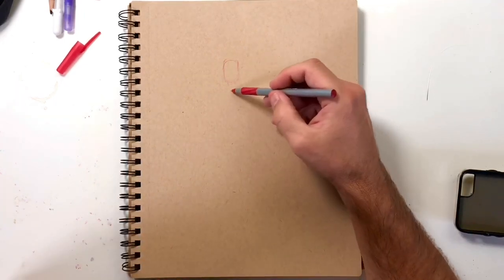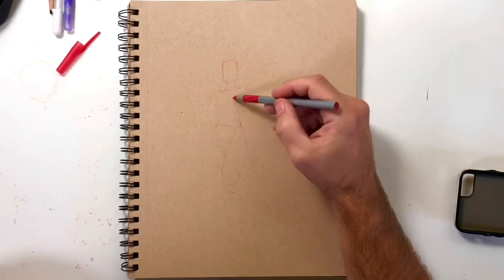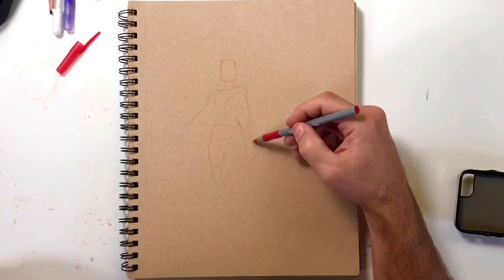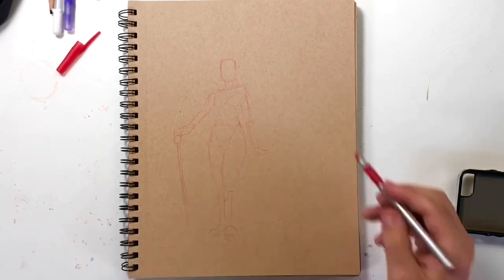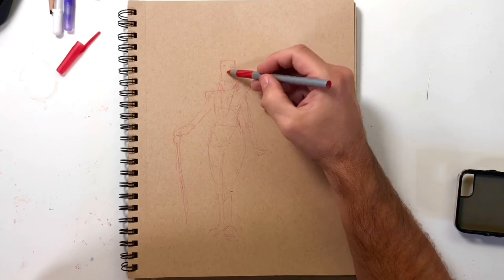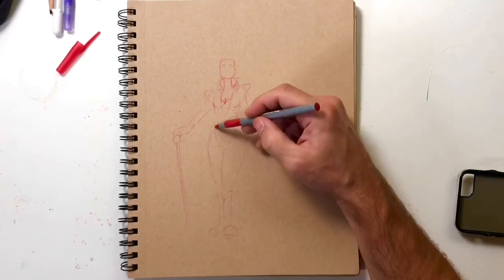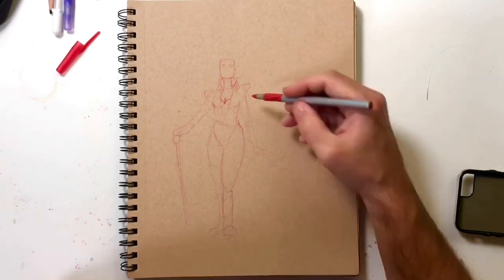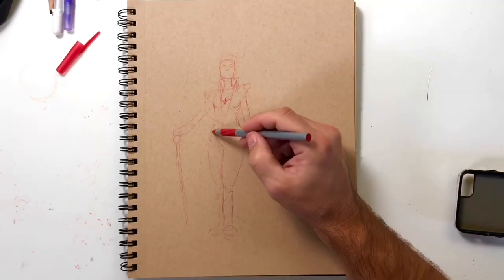Hey everyone, welcome back to my channel. As you can see, I am back to drawing with my dominant hand, and I gotta say it feels pretty good. There's nothing like a little adversity to make us appreciate how much we take for granted. Having my right hand back just feels so good — to be able to create the way I want to. I am definitely going to take advantage of this.